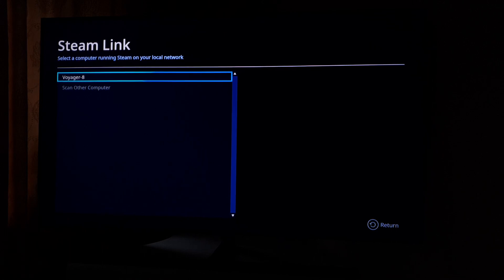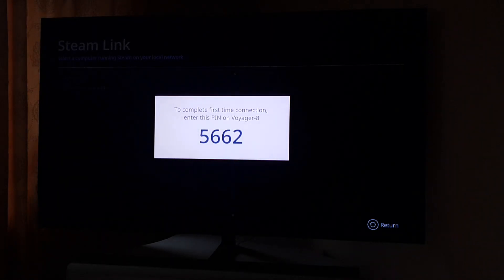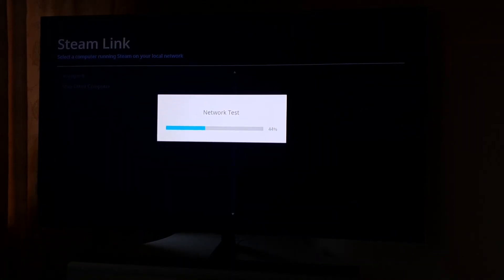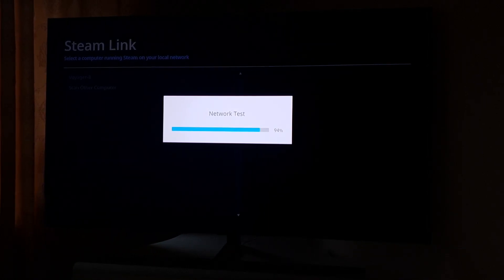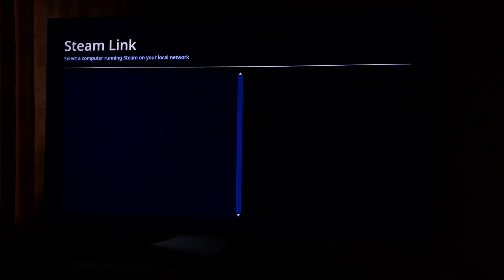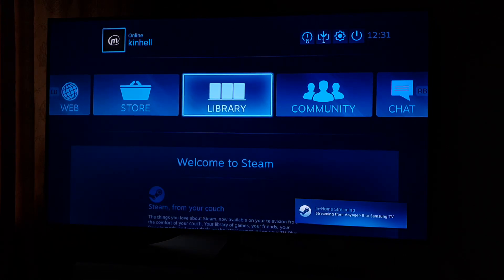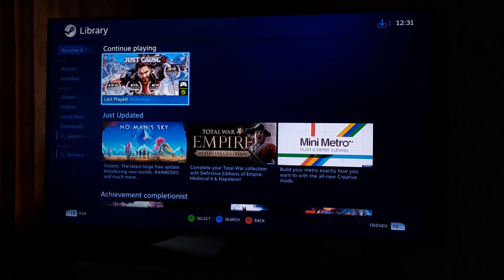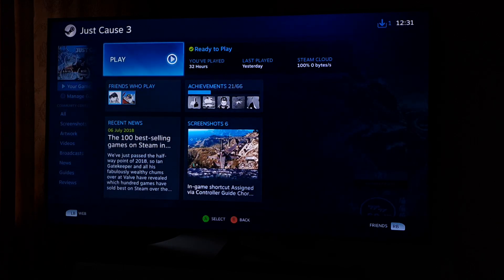The PC is powered on and I need to go type this in on the computer. I've typed that PIN code in on Steam on the PC that's running it, and now you can see the Steam library. Go in there and click on Just Cause to launch it.